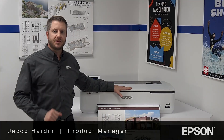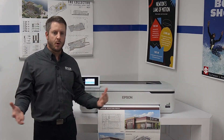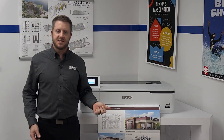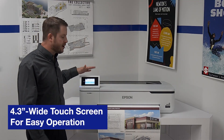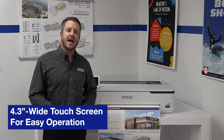Engineered for speed and reliability, these printers deliver precise blueprints, line drawings, posters, and more, all from a very clean and compact design. They're easy to set up, easy to operate, and offer a variety of convenient features, including a large 4.3-inch color touchscreen that makes operation very simple and intuitive.